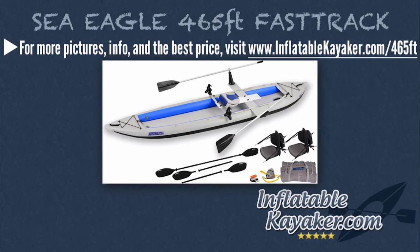Last but not least, the Sea Eagle 465FT Fast Track Quick Row Kayak Package comes with a quick row kit, two 8-foot AB40 paddles, a carry bag, two Scotty rod holders, two tall back seats, two stow bags, an A41 foot pump, and a repair kit.